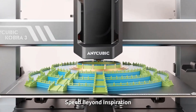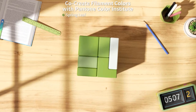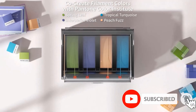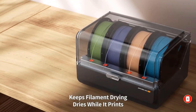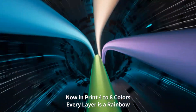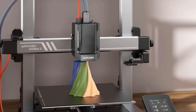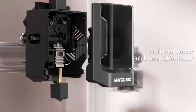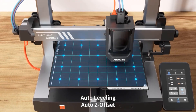The Anycubic Kobra 3 features a high print speed of up to 600 mm/s with 20,000 mm/s² acceleration, which is 12 times faster than regular FDM 3D printers. Printing with Anycubic high-speed filament delivers superior print results. Built with accelerometer G-sensors, the Kobra 3 Combo intelligently detects vibration frequencies and adjusts motion control, preventing ringing issues and ensuring smooth, high-quality prints.